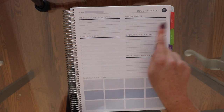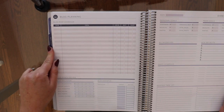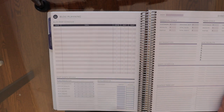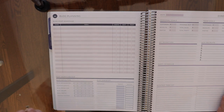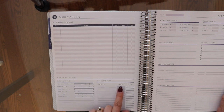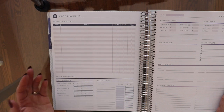The blog planning section has important days, priorities, a to-do list, giveaways, and a bunch of squares for brainstorming — I use that all the time. On the other side is a formal blog schedule with write, edit, and post columns; for me that's record, edit, and post. There are also statistics fields. I don't fully use the target and actual fields, but I do track subscribers at the beginning of the month and again at the end so I can monitor my growth.